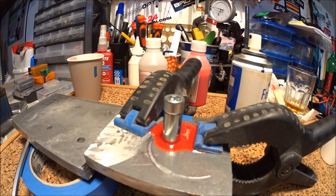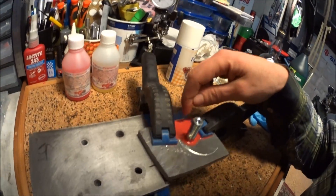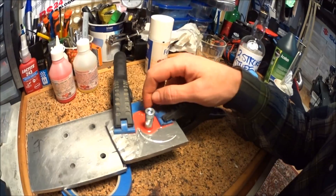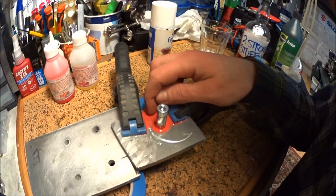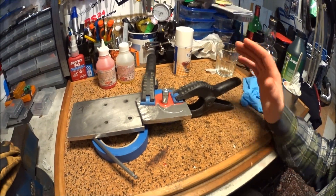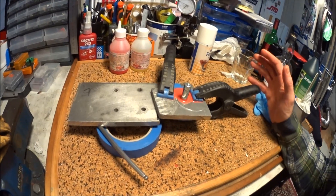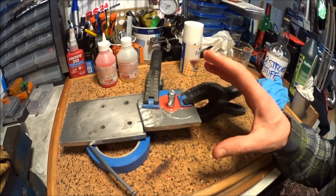I'll let that cure and bring it back when it's done. It's been curing for about an hour now, and it says 30 minutes to an hour. D-mold time. It's not fully cured — I can make marks with my nail in it. So I think I'll just have to let it cure overnight, and in the next part of this episode we'll cast the bushings, if it turns out okay.